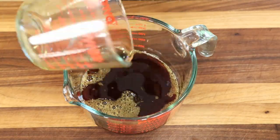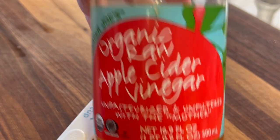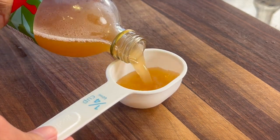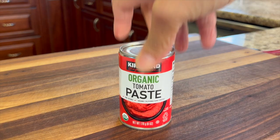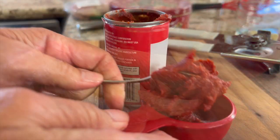Next we'll add a little bit of apple cider vinegar — there's a bit of acid to balance out the sweetness. Make sure you give that a little shake before adding it so everything is well mixed. Then we'll add some tomato paste. Like I said, this recipe is super easy to make; the only thing is you'll want to marinate it — it's ideal to do it overnight.